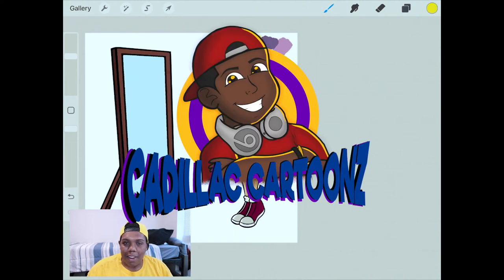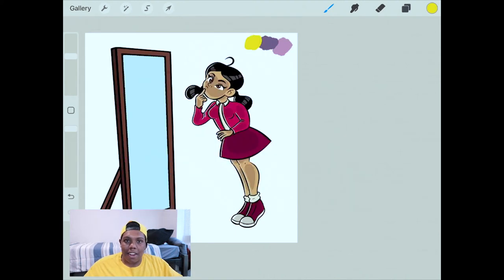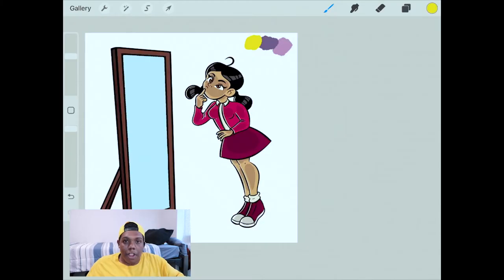What's good everybody? Welcome back to Cadillac Cartoons. Today I'm going to show you guys how to do a reflection tutorial in Procreate. What you see here is a picture of Penny Proud, and that reflection in the mirror is what I'm going to show you how to do. The Proud Family: Louder and Prouder has just released on Disney Plus and I've been pretty into the series, so expect to see some Proud Family art here on my channel.